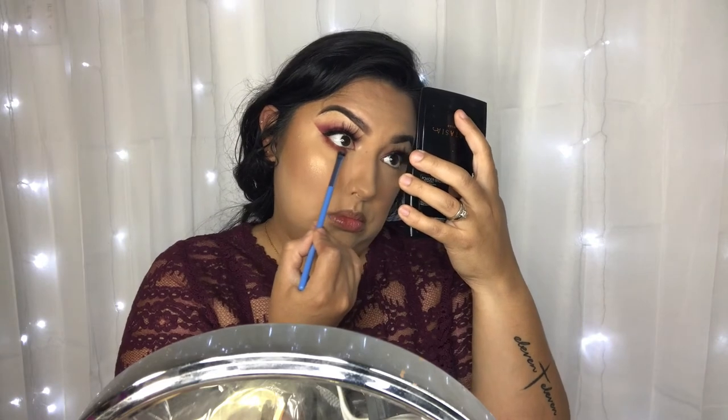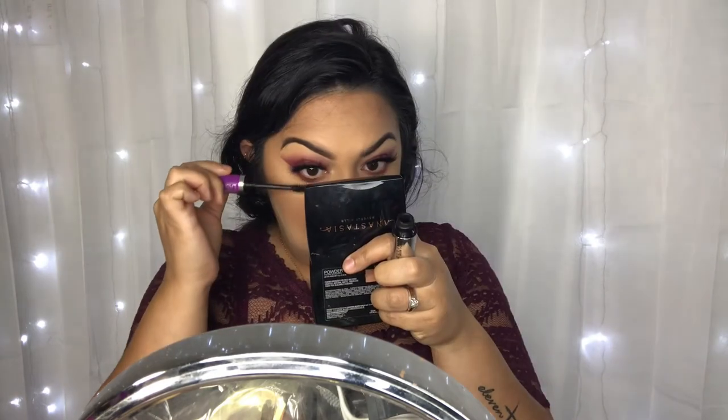To set the face I'm taking the Revolution Pro Hydromat Fixing Spray. Then I'm going to do the lower lash line with the same eyeshadows — Garnet and then Amatrine. A little bit of mascara. For the lips I'm using the Satin Kiss Lip Liner by Makeup Revolution in Rose and the Kylie Cosmetics Autumn Matte Liquid Lipstick.